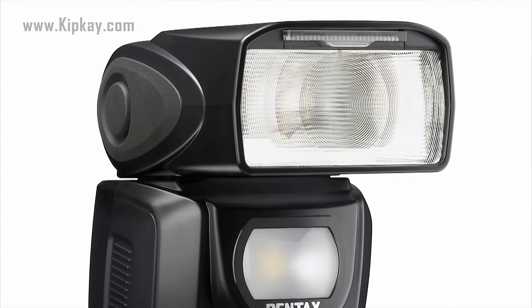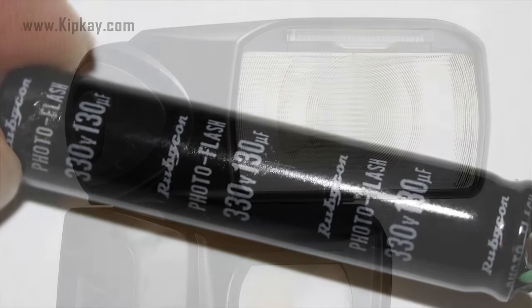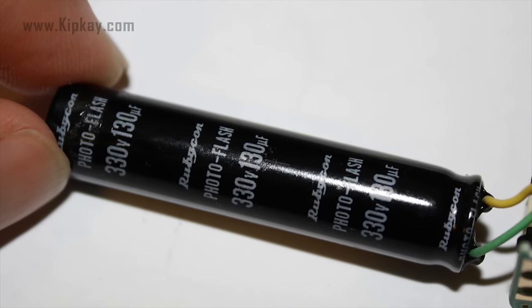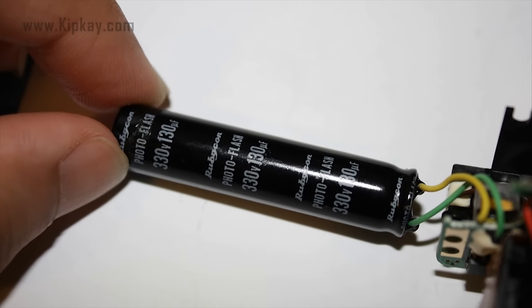I'm sure you've seen an electronic flash on a camera. That flash is generated by a capacitor. The battery charges up the flash's capacitor over several seconds, and then the capacitor dumps the full charge into the flash tube almost instantly.